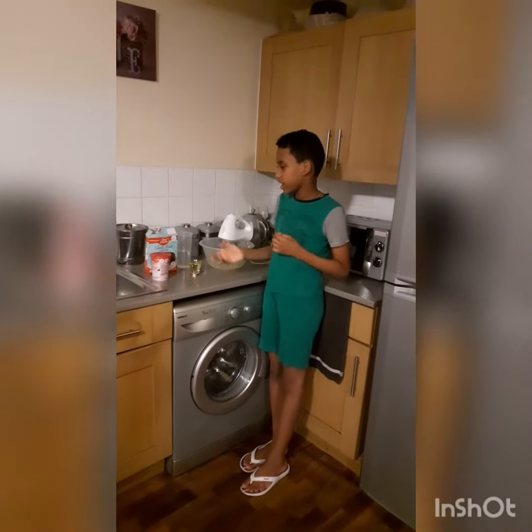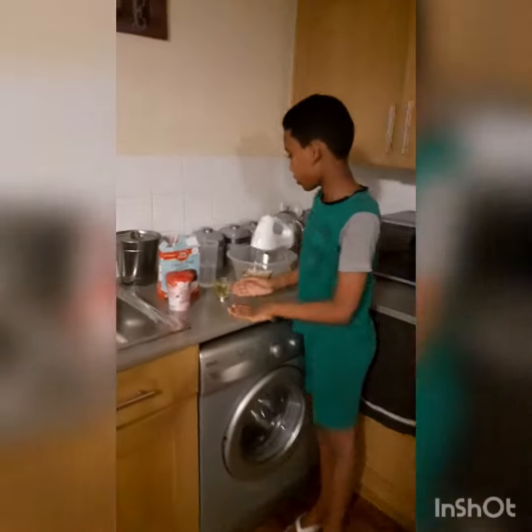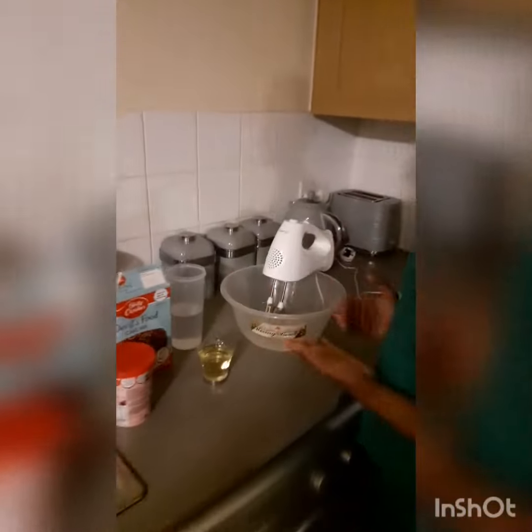Hello guys, today I'm going to make chocolate cake. So what I need is oil, water, and some eggs.